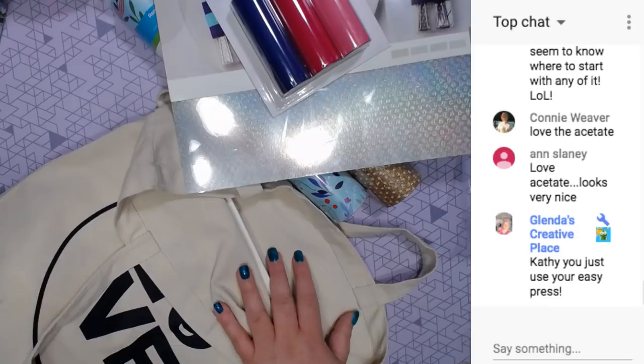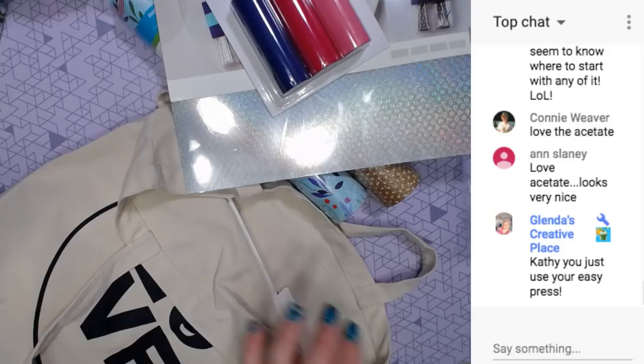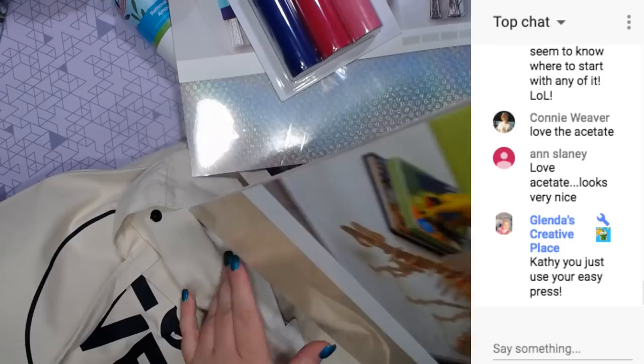Kathy's asking, how do you put iron-on on a card? You just use your easy press - you can iron onto paper.